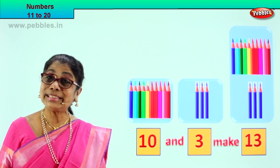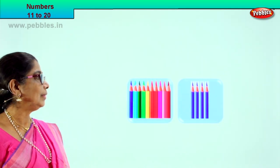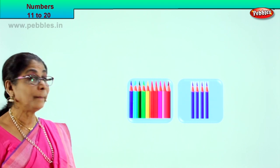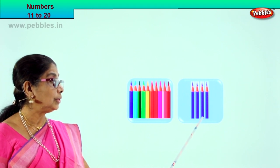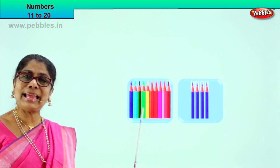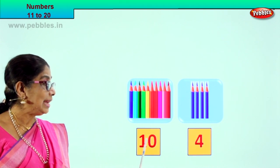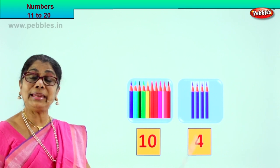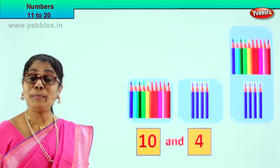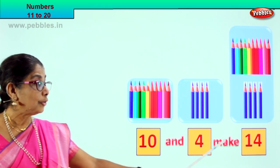Very good! Did you enjoy? Shall we look at our next exercise? Good. Look what we have here — again, 2 boxes are here. This is a box of 10, and this is a box of 1, 2, 3, 4. We have a box of 10 pencils and a box of 4 pencils. 10 and 4 make — this is 10 and this is 4. So 10 and 4 make how many? After 10: 11, 12, 13, 14. 10 and 4 make 14.